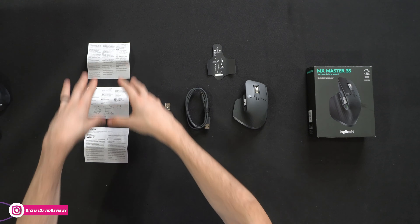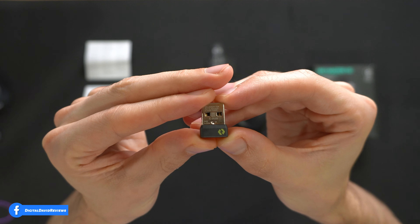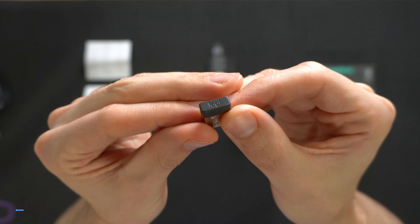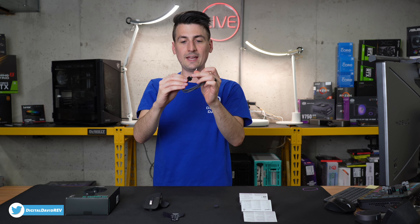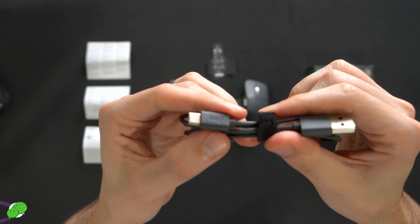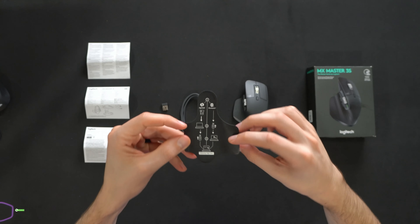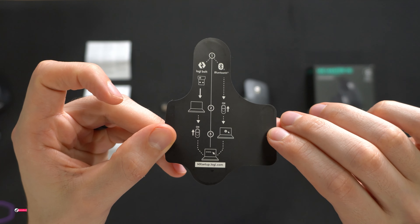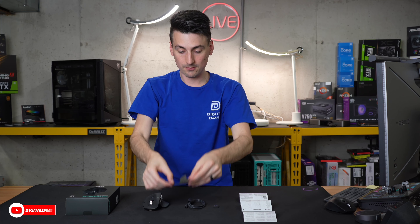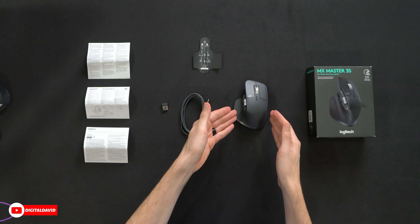Here are all the contents. First up, we have our product literature, followed by our USB dongle right here — you can use this dongle to connect, and it even has the Logitech logo on it. We have a nice USB Type-A to USB Type-C cable, also customized with their logo. I peeled this off the bottom of the mouse. We have our setup instructions depending on which route you want to go to set up and connect. And lastly, we have the mouse itself.